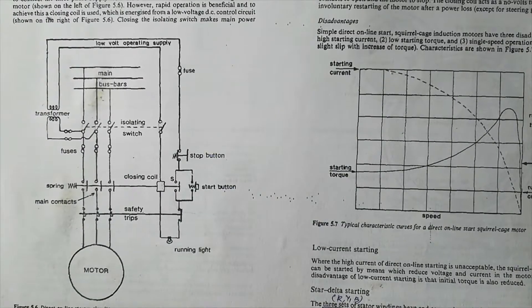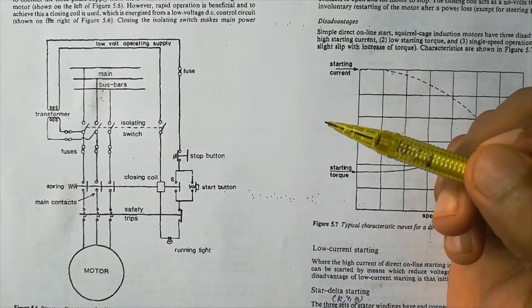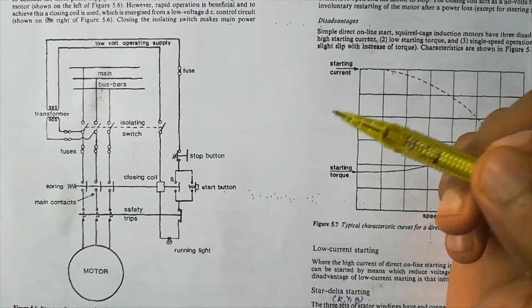Hi guys, this is a video about the working of a Direct Online starter, or DOL starter. We can see in the figure a pictorial representation of the line diagram or schematic diagram.